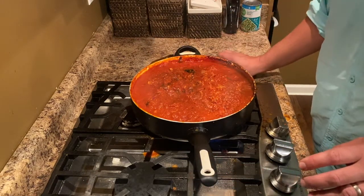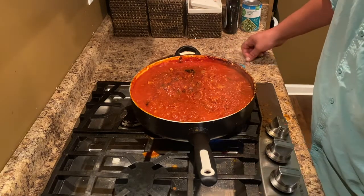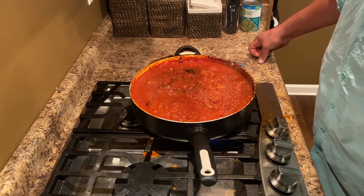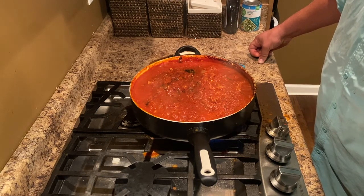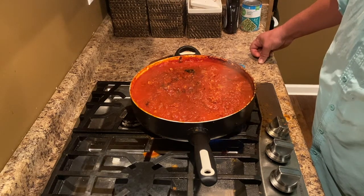Don't forget to check out the video on how to cook spaghetti squash if you're interested in that. Thanks again for watching the video. Don't forget to subscribe to the channel and give it a big thumbs up if you like it. Share the video — it'd help a lot. Thank you.